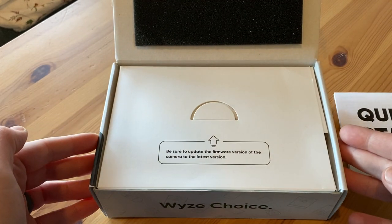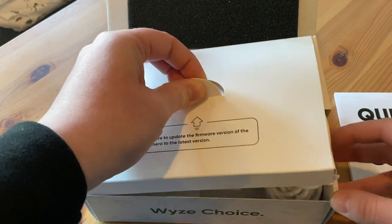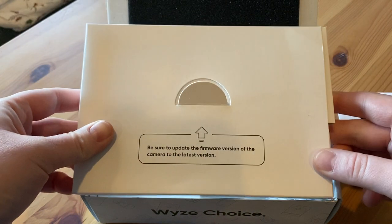Be sure to update the firmware version of the camera to the latest version — they come out with a new version of everything about every five seconds.